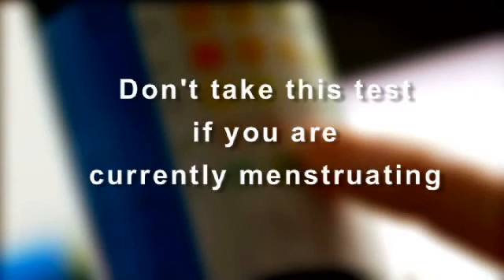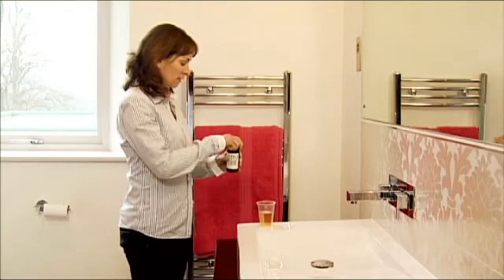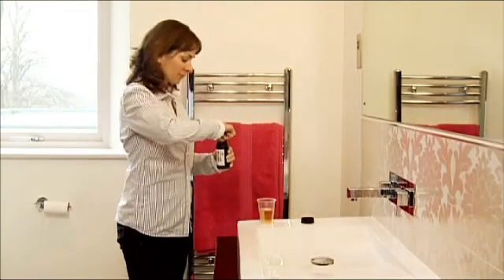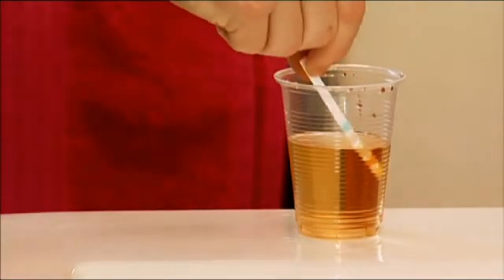Take a dipstick out of the jar, holding it by the white end. Take it to the bathroom along with a container to collect your urine sample — the disposable plastic cup is perfect for this test.